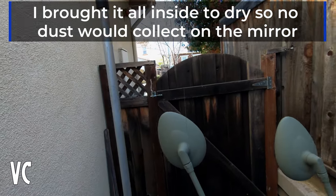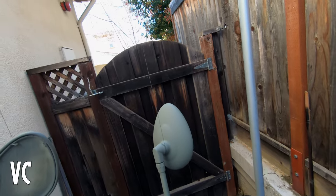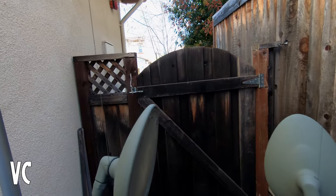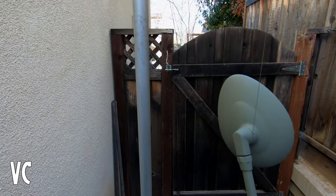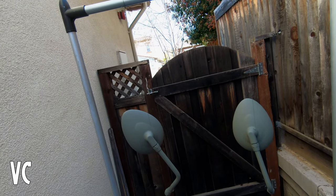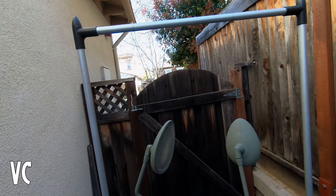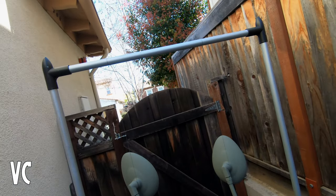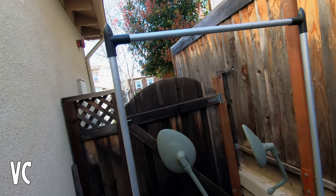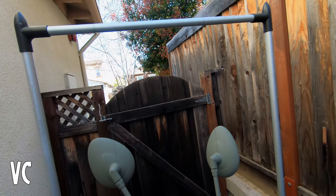All right, some time has passed and now you can see how well the primer has gone on — it actually looks pretty good from my untrained eye. Now we are going to be putting on the automotive enamel gloss black spray paint. Same as before: sweeping motions, don't linger in an area because that's going to cause pooling. For a nice even coat, start cross, stop — and hopefully the wind will die down so we can get a nice even finish without too much overspray.